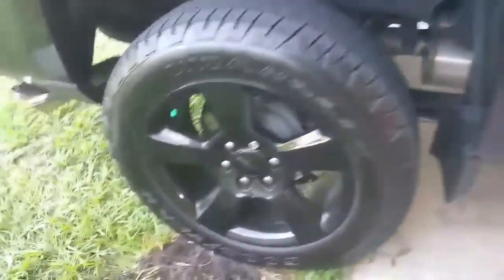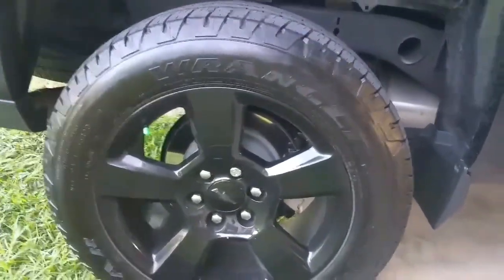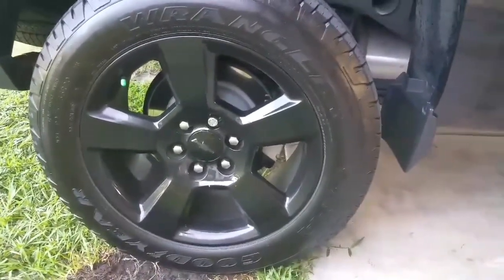So most people probably wouldn't be bothered by it. Anyway, that's where we're at — one day in, and it's still shiny. It's just not as shiny as it was when you first put it on. We'll check back and keep on checking back.